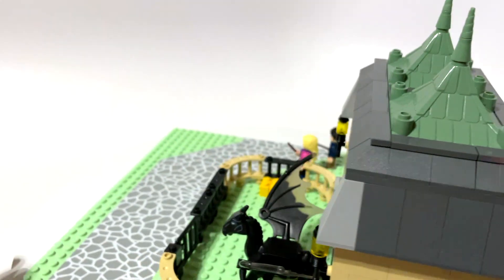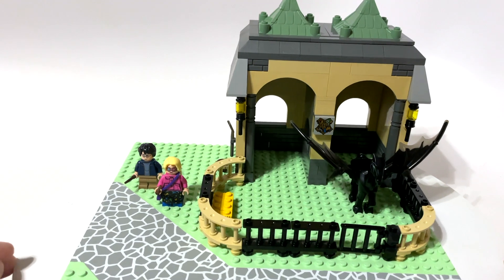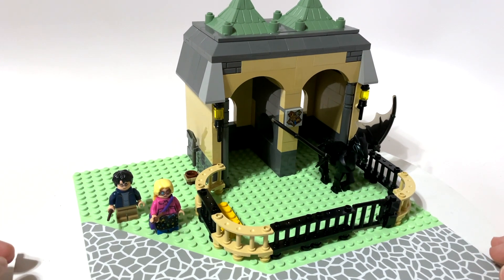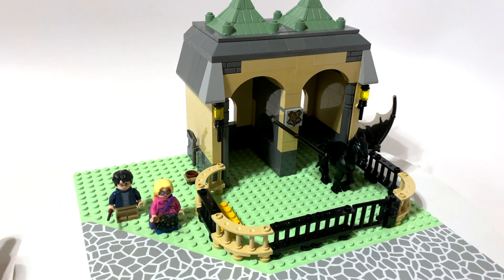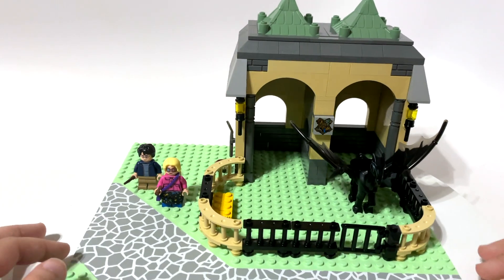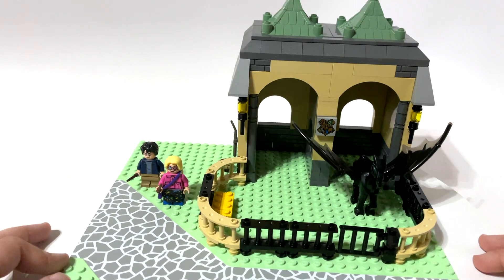This is my take on a Thestral pen — not something that really exists in Harry Potter, as far as I know, but something I thought would be kind of neat. Maybe Hagrid needs a Thestral pen at Hogwarts. It's nothing super advanced; I like my MOCs to be kind of set-sized, like something similar to this coming out as a real set. I don't order special pieces — this is just extra pieces that I have.